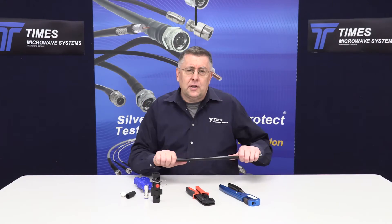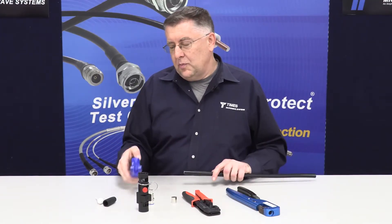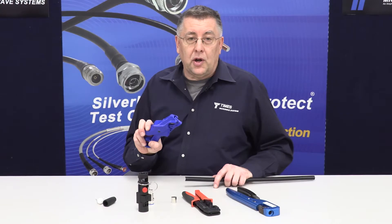I'd like to take the opportunity to demonstrate the termination of our LMR600 cable with our EZ-style NMH-X. Whenever terminating the cable, the first thing is best if you get a nice clean sharp cut in the cable.